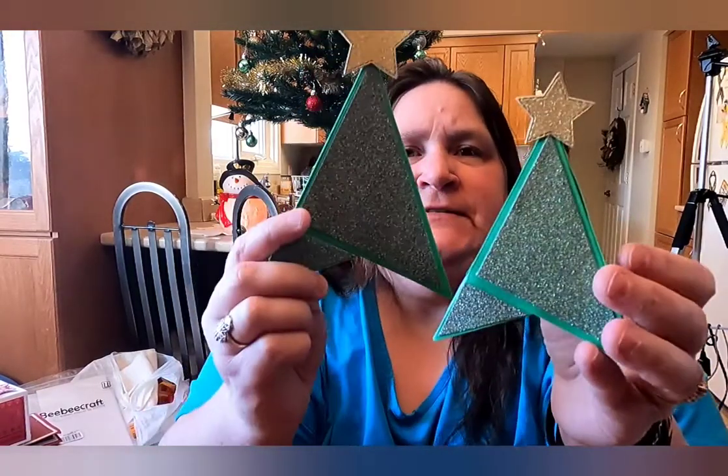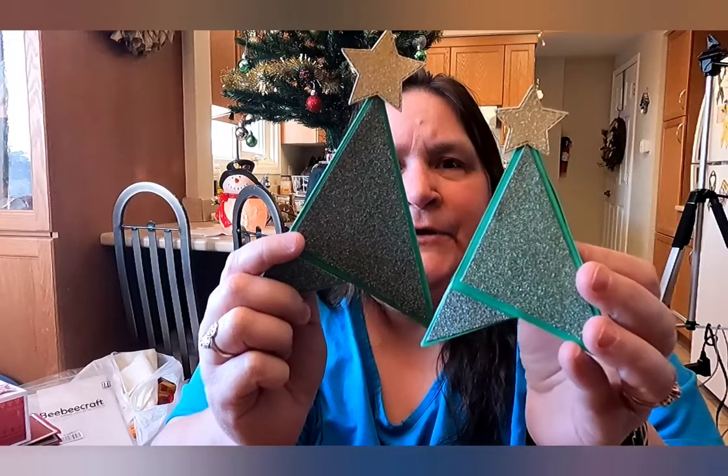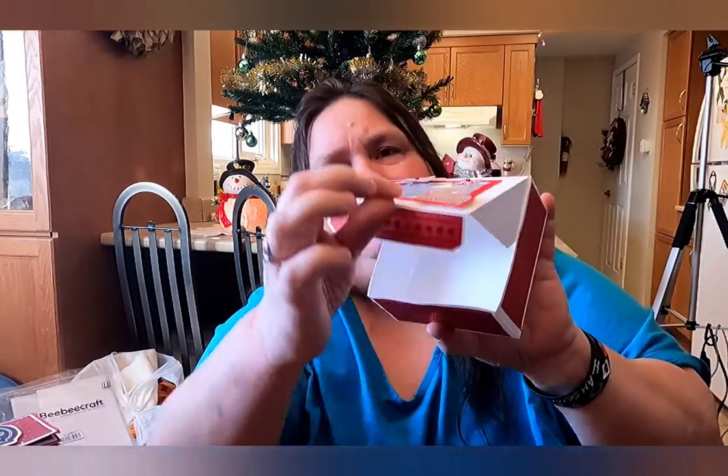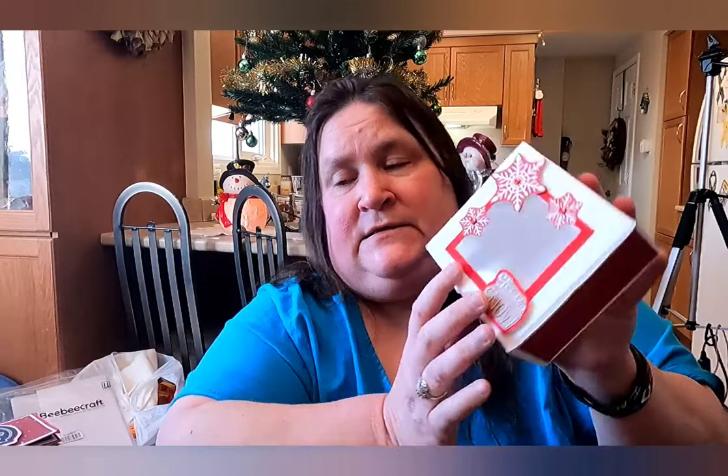Using the green glitter paper and the gold glitter paper with two sizes of the star dies, I made these Christmas trees. I will decorate them, and I'm going to make a third one as a tutorial to show you. Then, using the red glitter paper and the square die, I made this little gift box. I made the frame, cut out the square, and put some acetate paper there. I'll show you how to make these as well in a tutorial.